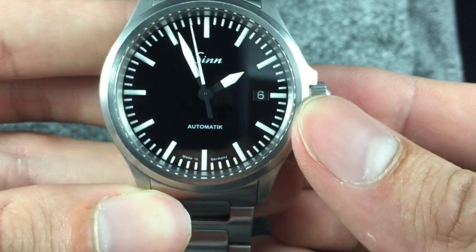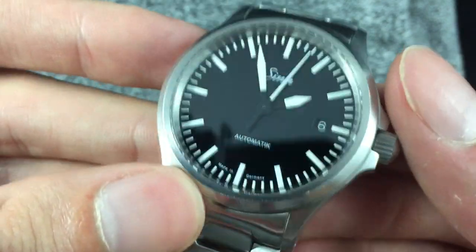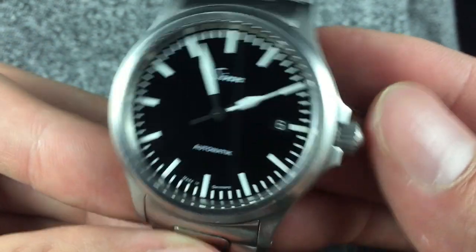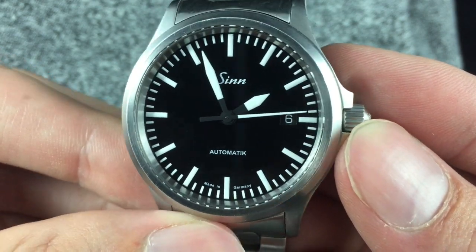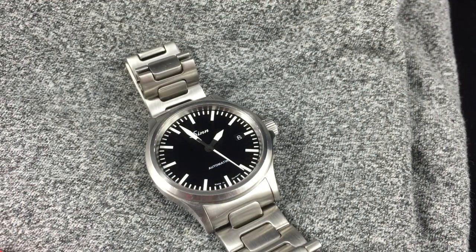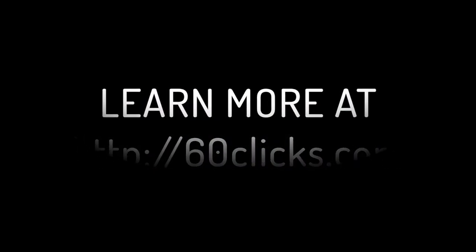Even though I have a couple of nitpicks with the lume and the AR coating on this watch, this really is one of my favorite watches to wear. There's something about the simplicity of the dial and case that I just never get tired of. It's super tough, you can take it under water, and it's just a really fun watch to wear. The price on these watches has gone up quite a bit in the last few years, although you can get one new now for around $1,200. Please like or subscribe and head over to 60clicks.com for more.